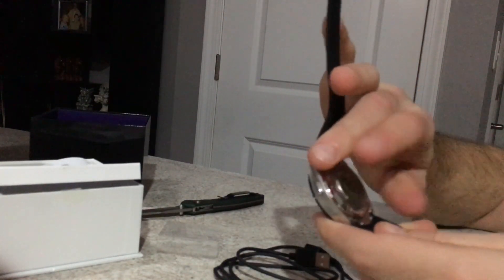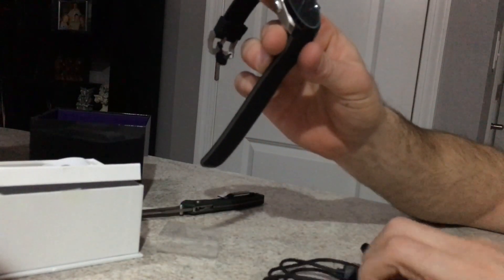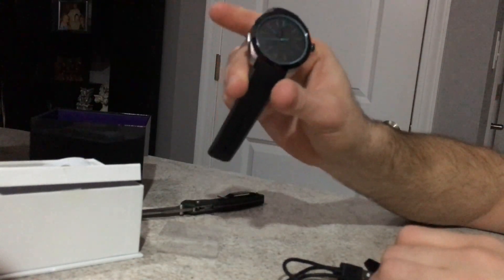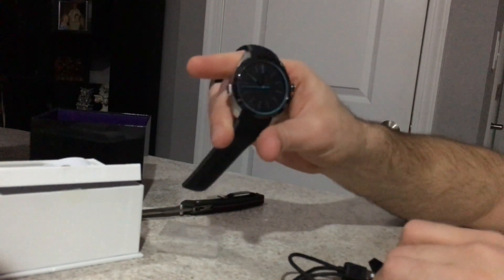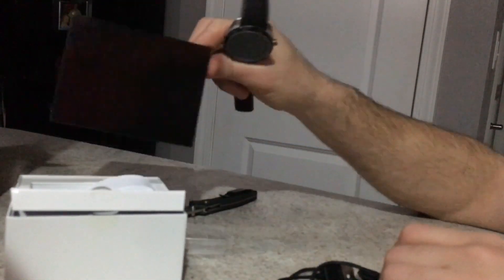It connects right here, and then we'll reconvene and take a look at how it pairs with the phone and all of its notification-prioritizing functions, calendar functions, and text messages. So we'll get back to it. But this is the unboxing: box, charger, watch, something nobody ever reads, and your return label. Thanks, guys.